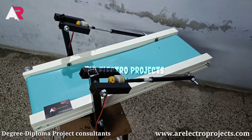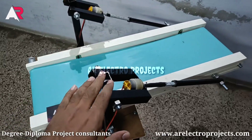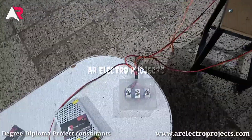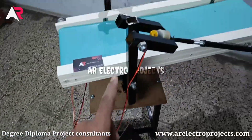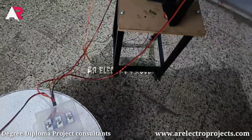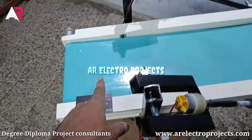Hello friends, welcome to AR Electro Projects. Our project is a 360 degree rotation conveyor belt. Here is our main power supply source and a three-position switch to rotate the conveyor belt. Now we turn on this conveyor belt, so as we can see here...